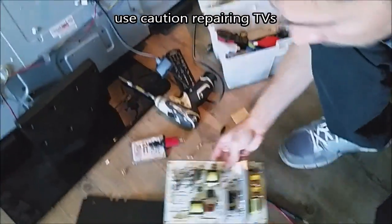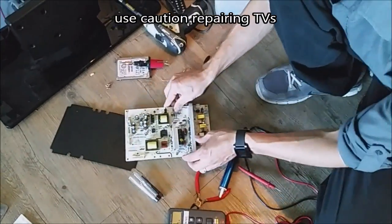Hey guys, it's Tamp Tech and I'm going to be working on an LCD TV that has no power. I took out the power board right here and we'll be testing parts on this power board.